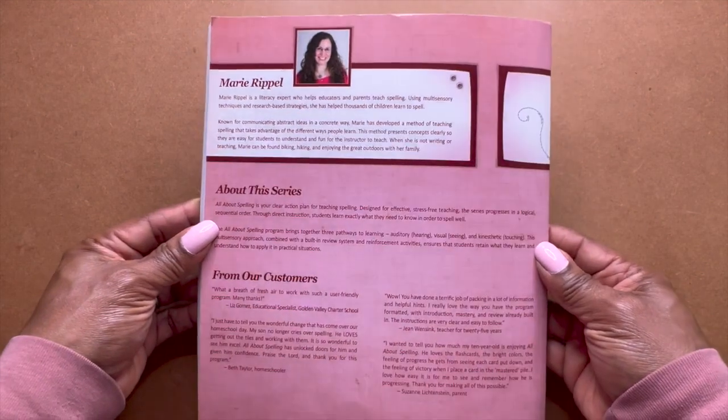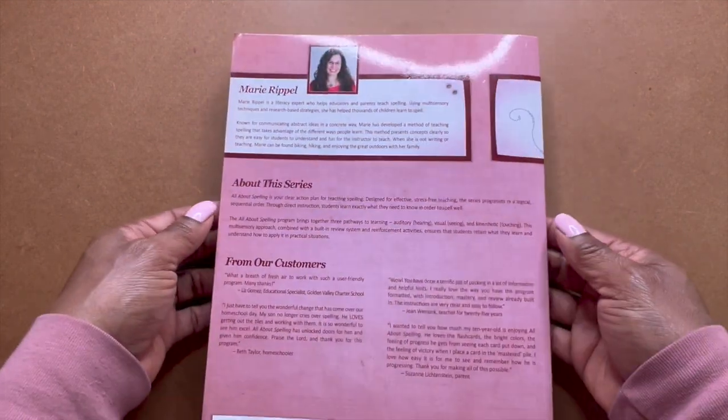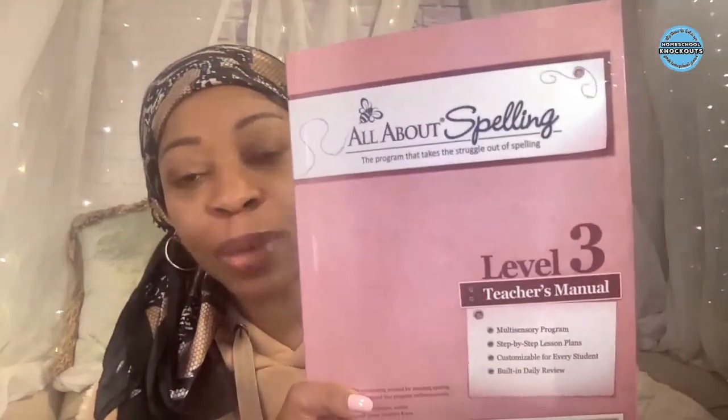All right, let's flip it back to me. If you made it this far, thank you so much. That is it — that is All About Spelling Level Three. If you want more information on flip-throughs, check out this video here — I have a flip-through playlist. Or if you want curriculum reviews, check out this video right here — that's my playlist for curriculum reviews. I love you guys, I'll see you on the next share.